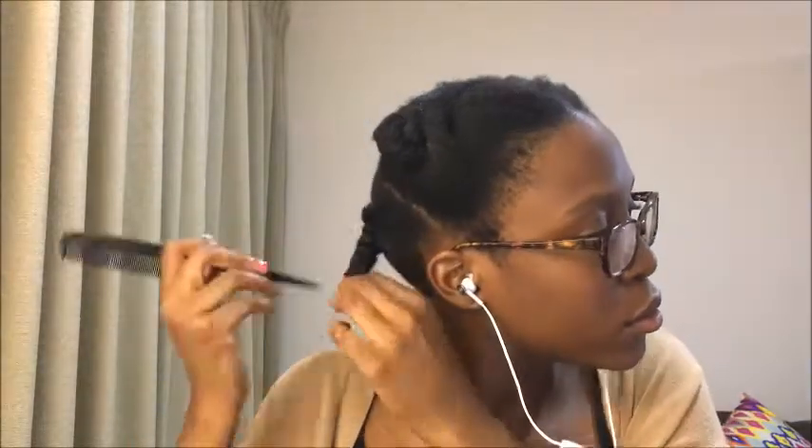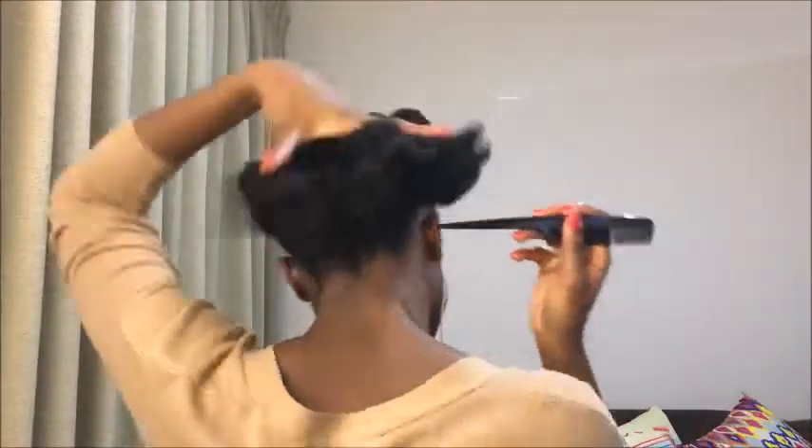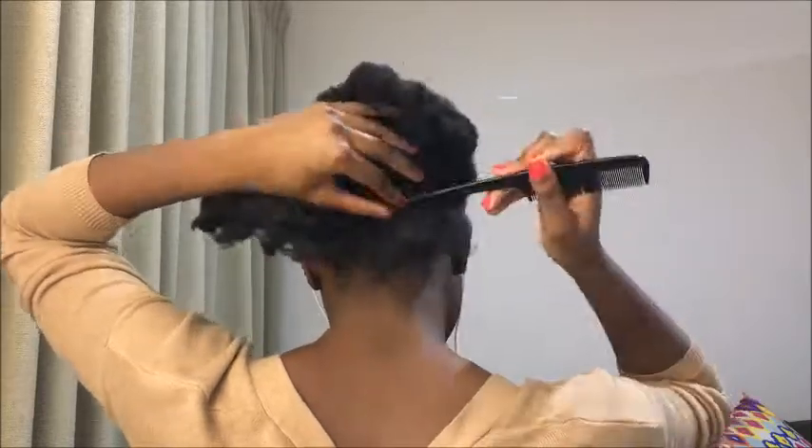I'm starting off at the back of my head like I always do, but it doesn't really matter where you choose to start braiding. Just make sure that your hair is clean, nicely stretched, and really well moisturized before you begin doing this style. I'm going to section off the first row at the back using my rat tooth comb.